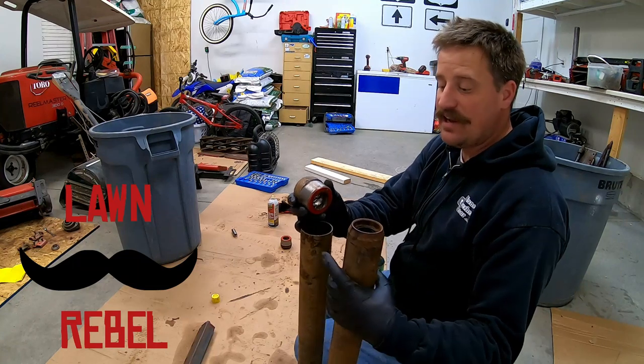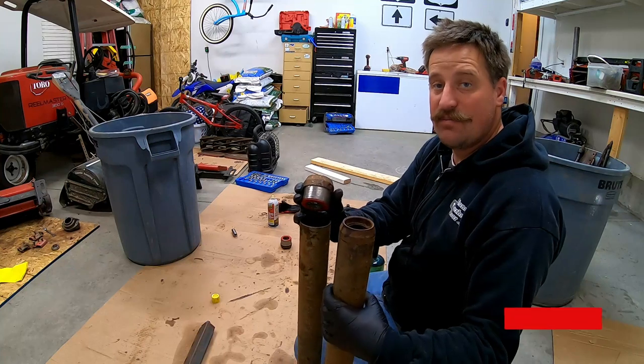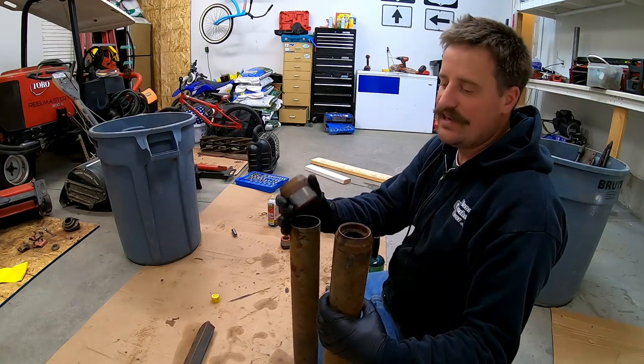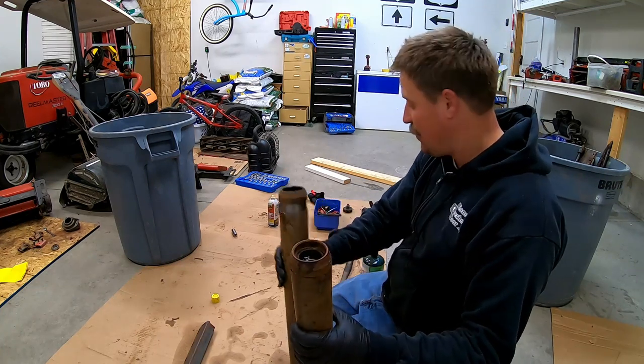I'm replacing the bearings and the guts inside these rollers. In order to do so I need to get a bunch of the raceways for the bearings out. I need to get the old bearings out, and so I need to take this cap off. These caps are really hard to get off.